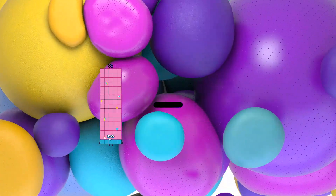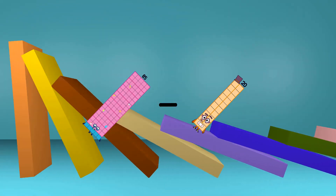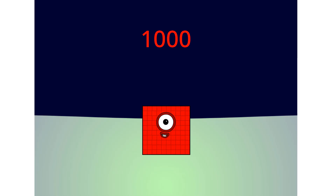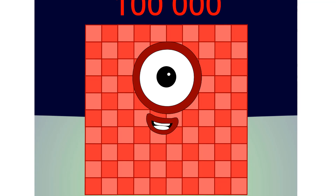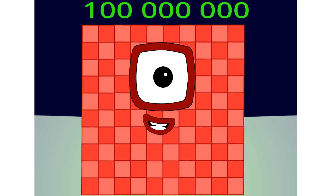85 minus 20 equals 65. 1,000. 10,000. 100,000. 1,000,000. 10,000,000. 100,000,000.